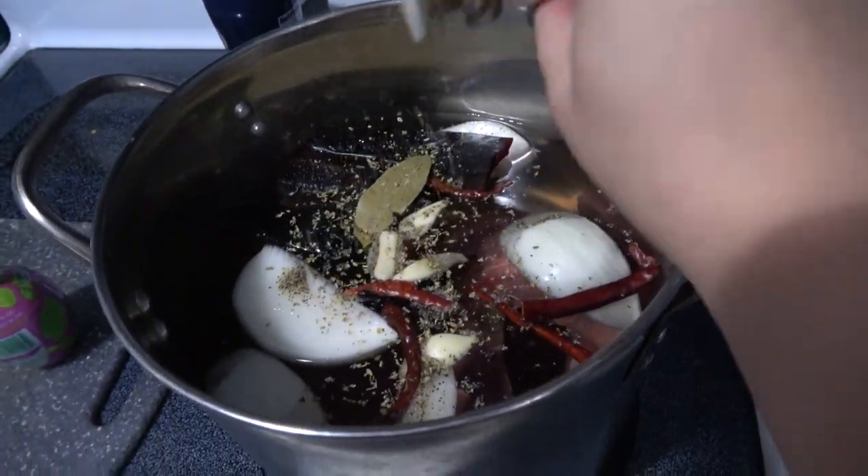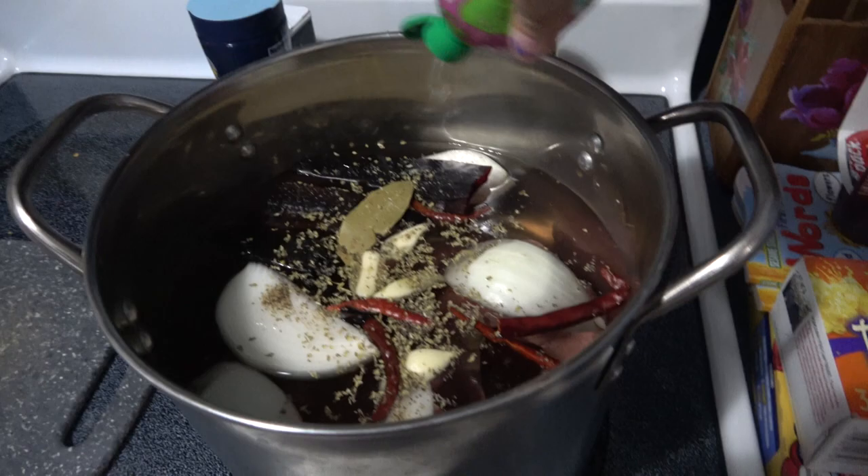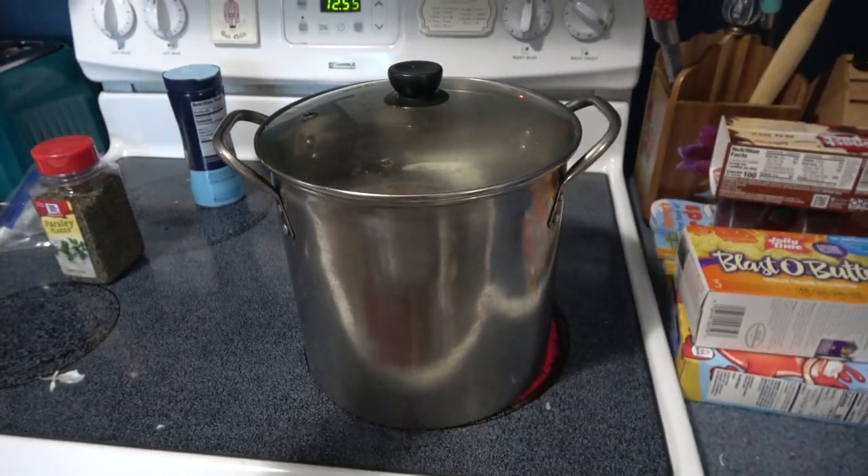I then added some oregano and some lime juice. I let this simmer for about 45 minutes to an hour — do whatever you do in the meantime.